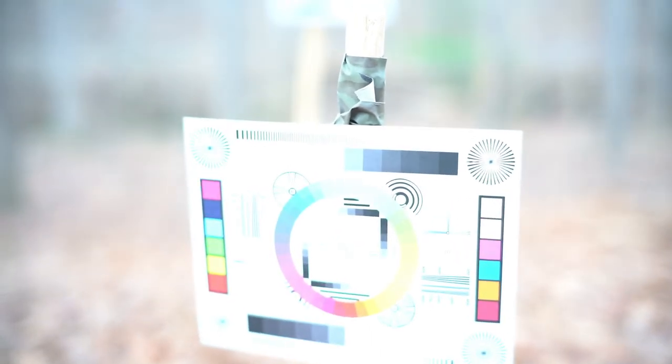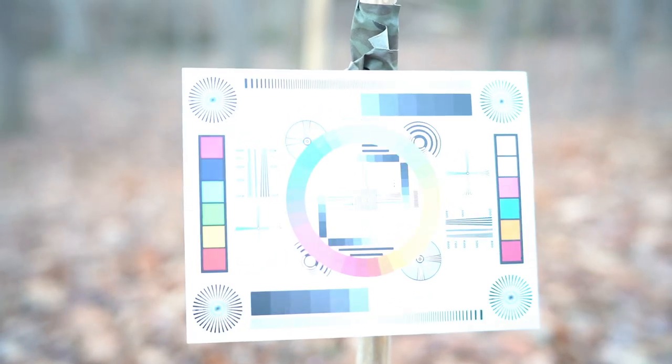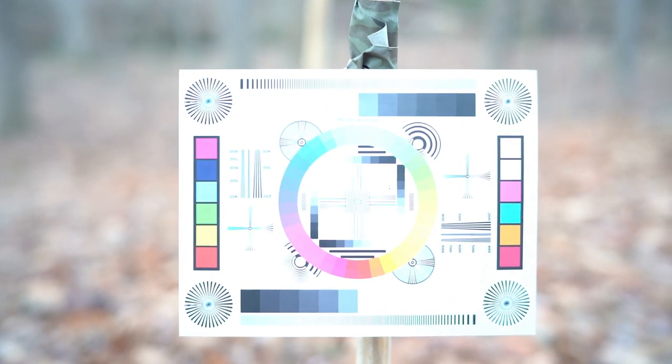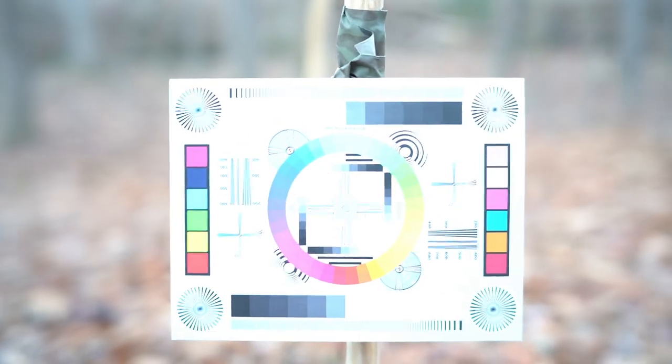Now let's increase it some more. Focus maybe a little bit. F2. Better focus, because it doesn't feel to improve, but the important thing is you can see it's a little darker.